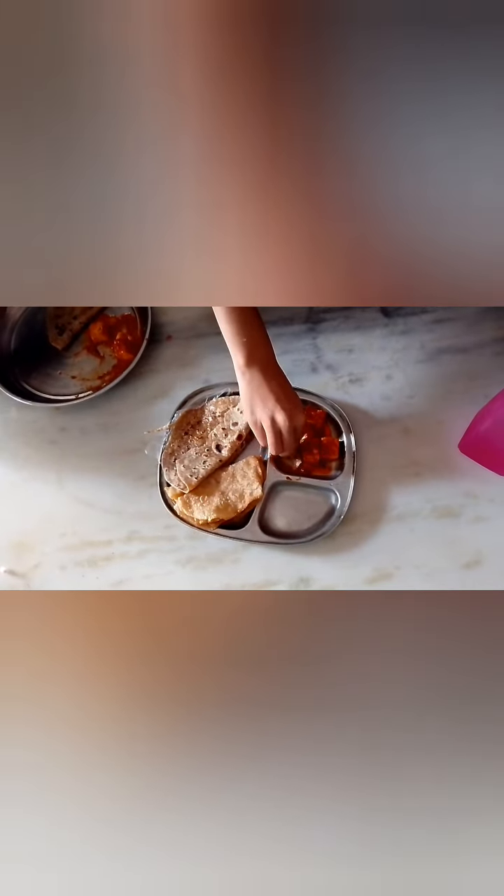Biryani is ready to eat. Go. You want to eat it? Go.